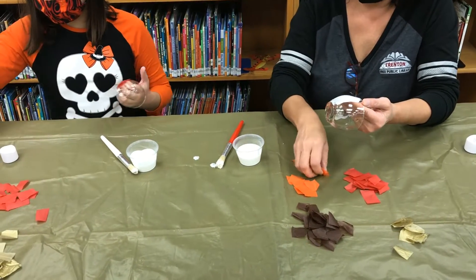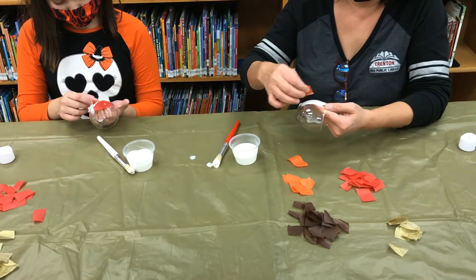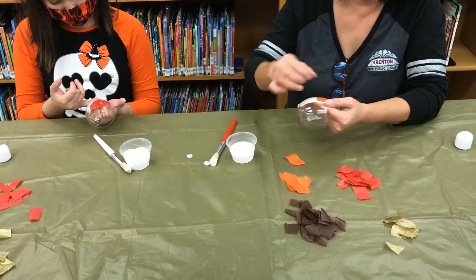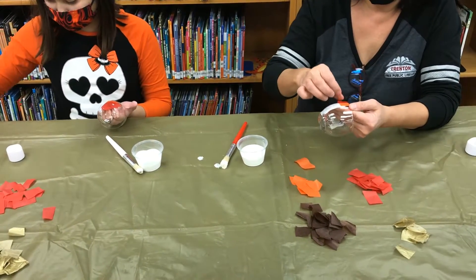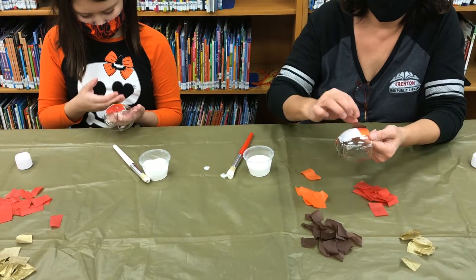You're going to want to have some sort of paper on the table or a tablecloth, like we have, so that it doesn't get too dirty.